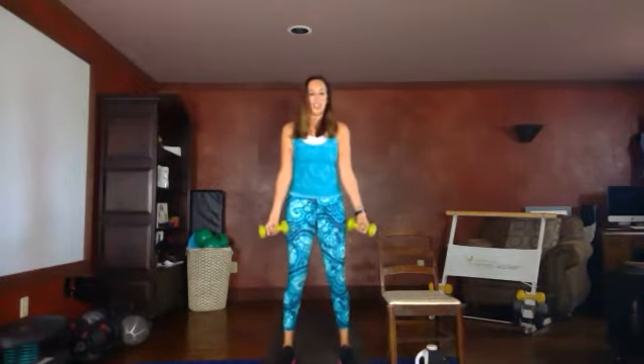Here we go, get ready. Feet are parallel, squat it down, bicep curl, down, two, three. Look at your knees — we want to make sure our knees don't cave in, pushing your knees slightly out as you do your squat. This is functional fitness, going to help you with your everyday activities. We want to be stronger, to be able to live independently, to be able to go out and do the things that we love. Rest.